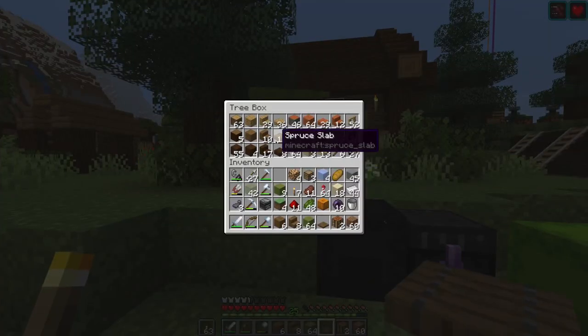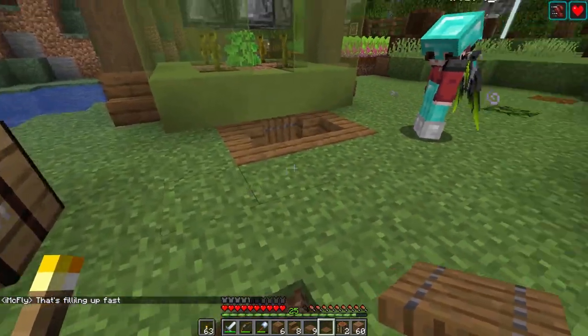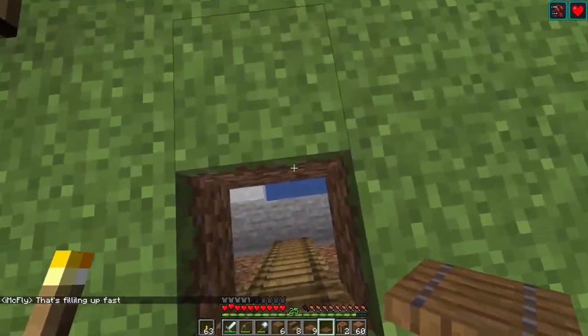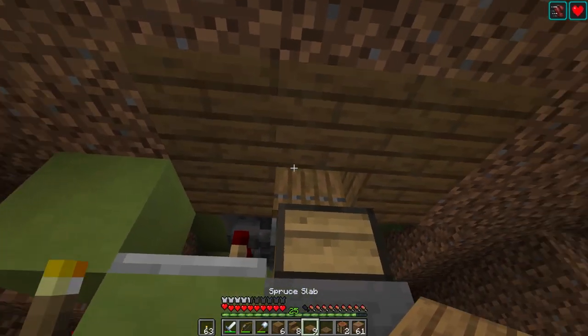Slabs might actually be a better way to go, but let's see if we can do this. Filling up fast — wow, it is. That's crazy. It's one module and the people on the servers, they build like these crazy tons of modules.